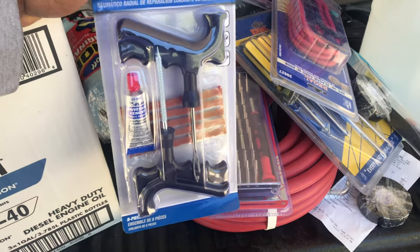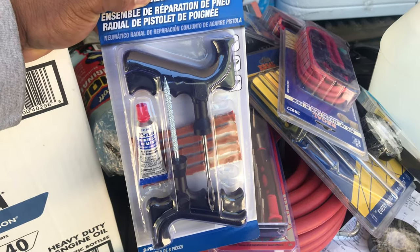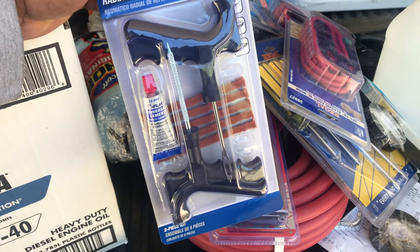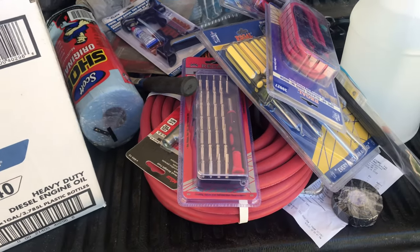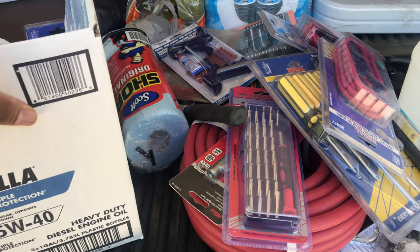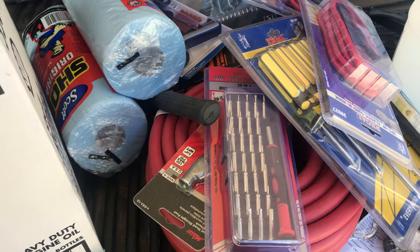Got a flat kit — a heavy-duty tire repair kit. You never know when that can get you out of a bind. If this video is being valuable to you right now, hit that like button, hit subscribe, share this video with family and friends, and let them know Country CEO is bringing that game.